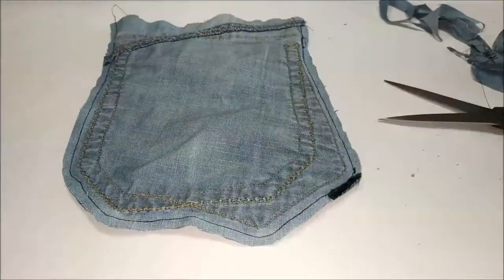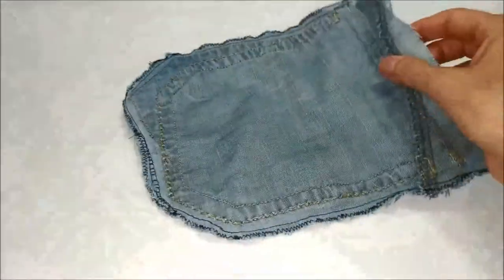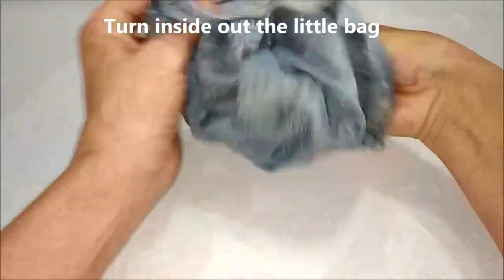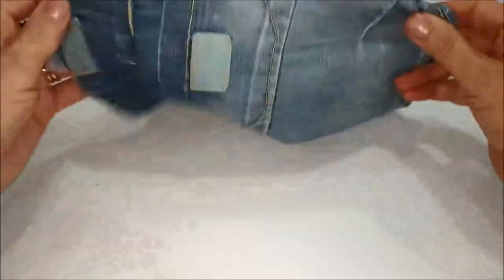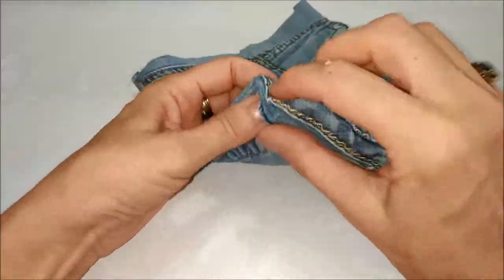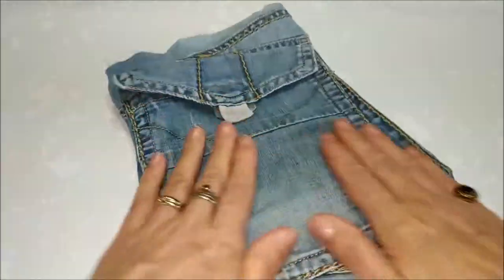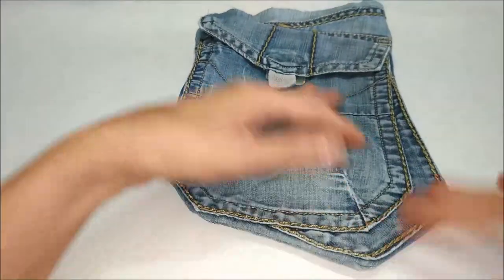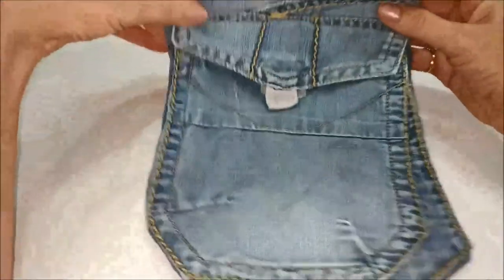Ecco qua. Ho passato il punto zigzag tutto intorno e adesso non dobbiamo far altro che risvoltare le nostre taschine. Ed ecco qua la nostra borsettina, sagomata in base alla tasca che abbiamo sul jeans.